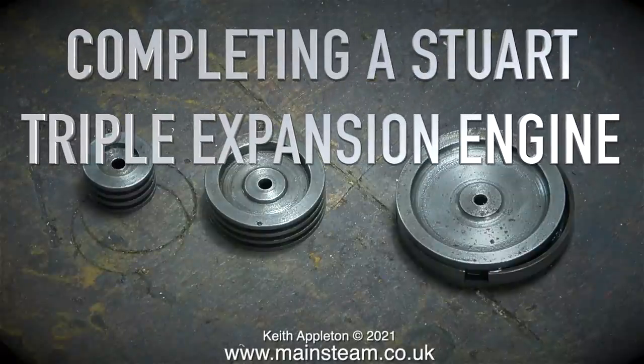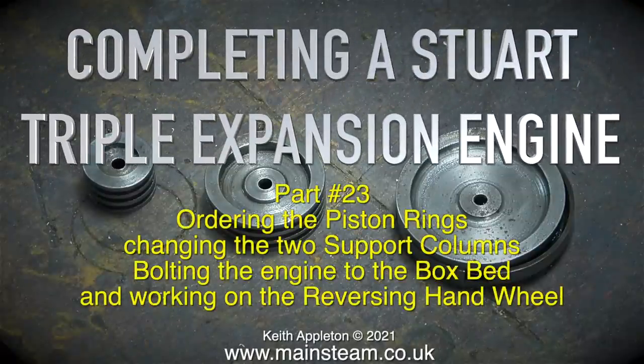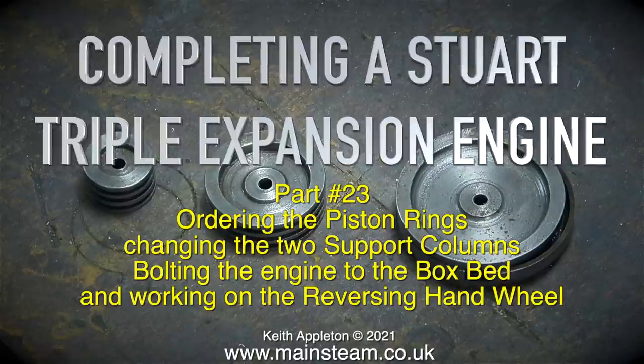Welcome to completing a Stuart triple expansion engine. This is Part 23, covering ordering the piston rings, changing the two support columns, bolting the engine to the box bed, and working on the reversing hand wheel.